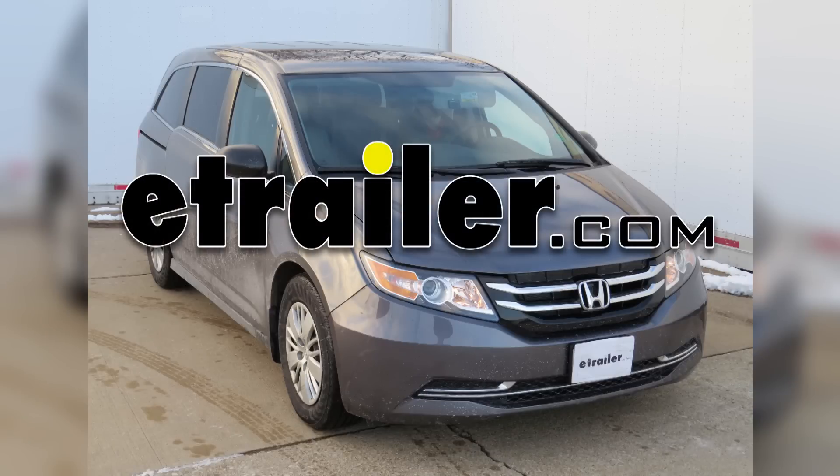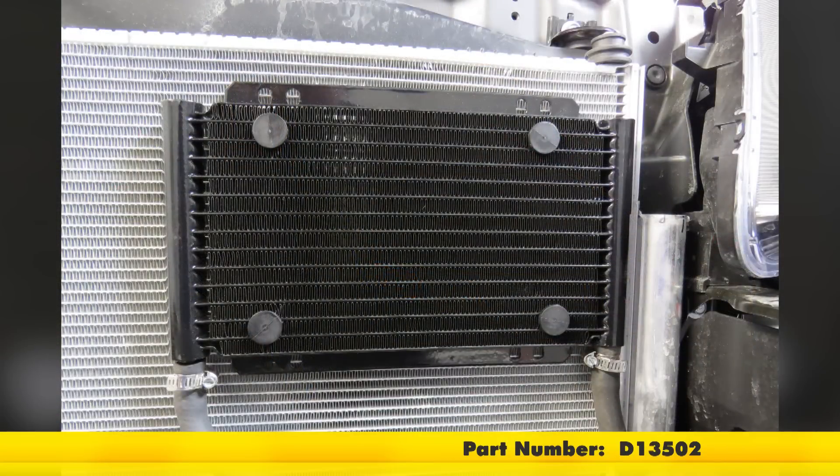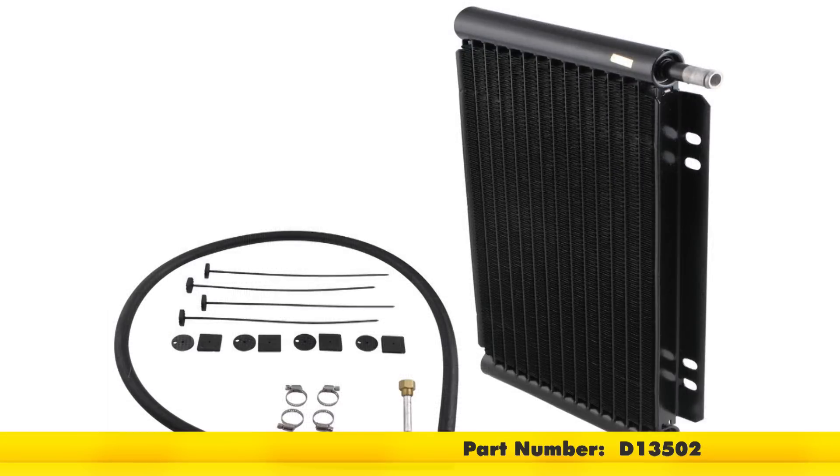Today in our 2014 Honda Odyssey we'll be installing the Durali Series 8000 plate fin transmission cooler kit, part number D13502.